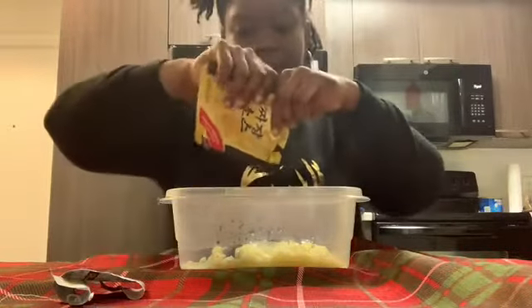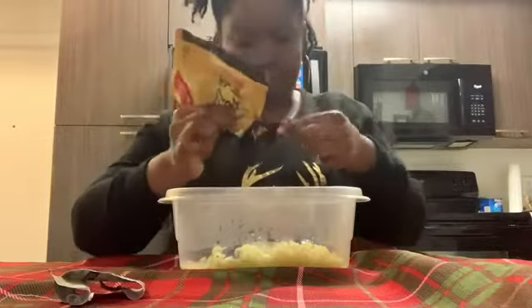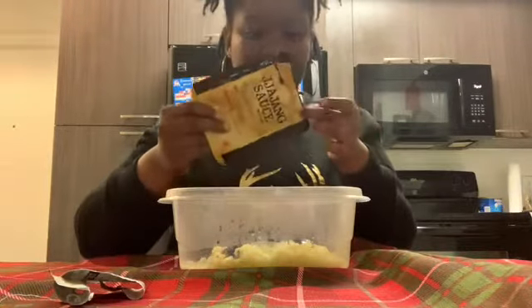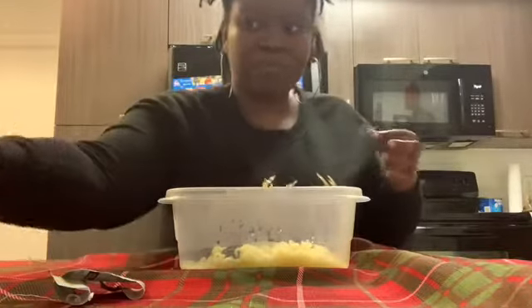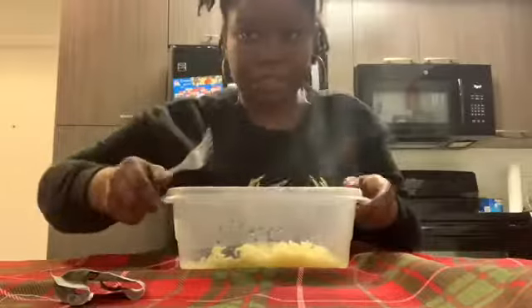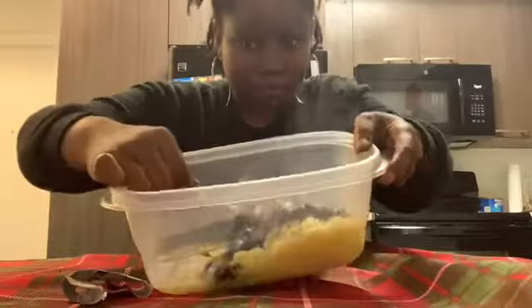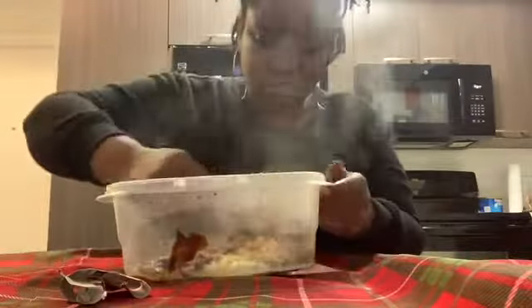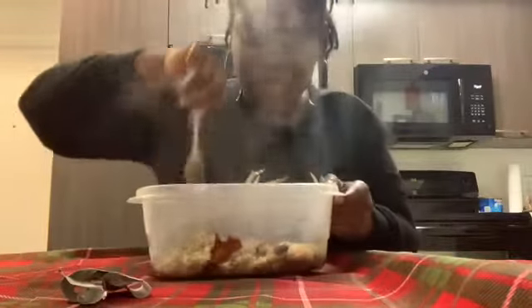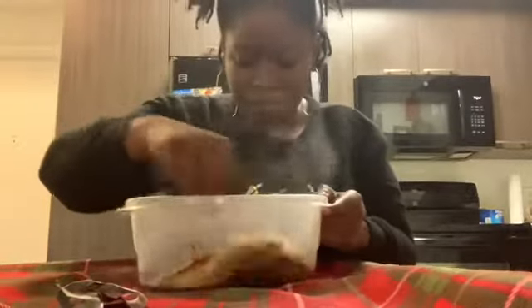I'm putting the whole sauce pack in. I left a little bit of water inside because I wasn't sure about the mix. I'm gonna mix it. One thing about noodles from around the world — they're real good, real real good.